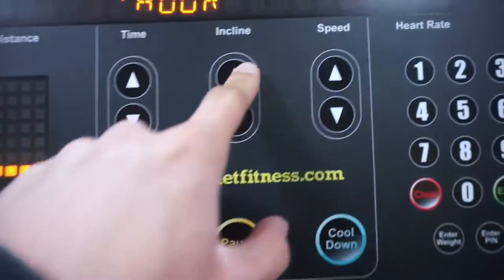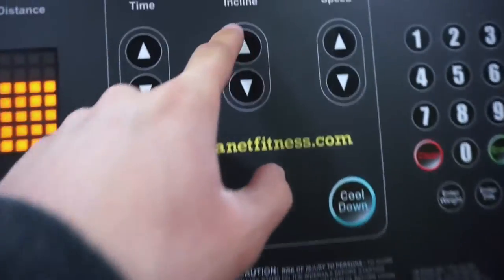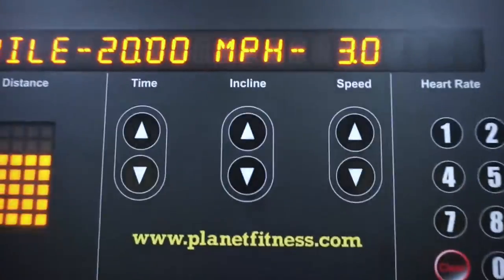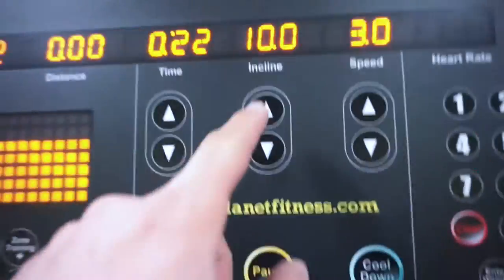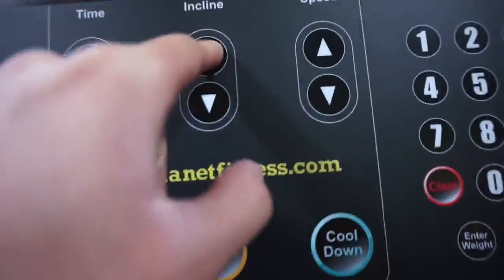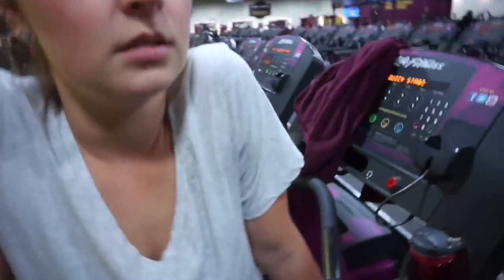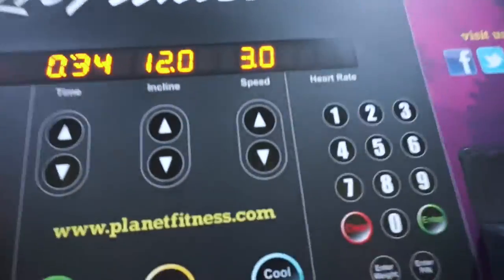I'm probably going to do an incline of 10 at a speed of 3 miles per hour — actually, I'll do an incline of 12. I asked Taylor how many calories she thinks I can burn in 13 minutes. She guessed 120. Just finished cardio — did 13 minutes and burned 138 calories, so Taylor wasn't too far off.